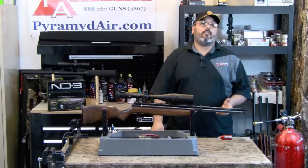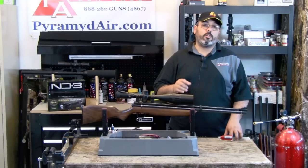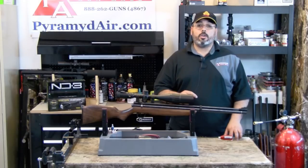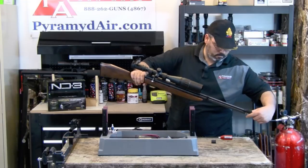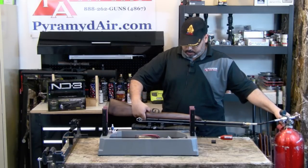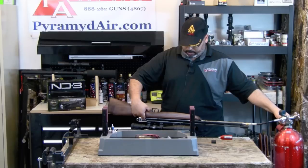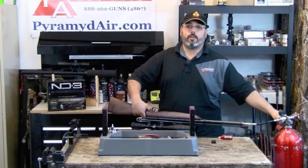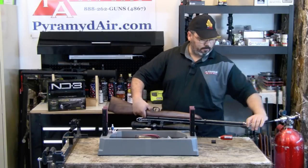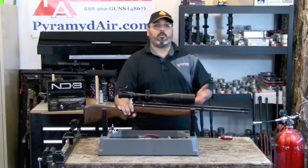Using our scuba tank and Air Venturi fill adapter, we're going to pressurize our Discovery to 2,000 PSI. This happens very quickly, and it's important to fill your gun very slowly and only to 2,000 PSI. You can use the gauge on the bottom of your gun as a guide. I'm going to slowly open the valve and the gun begins to fill. Your gun can heat up, so you actually want to do it really slowly — slow and steady. Once you've reached 2,000 PSI, you're done. Bleed the valve, disconnect your rifle, replace your cap, and we're ready to go on to the next step.